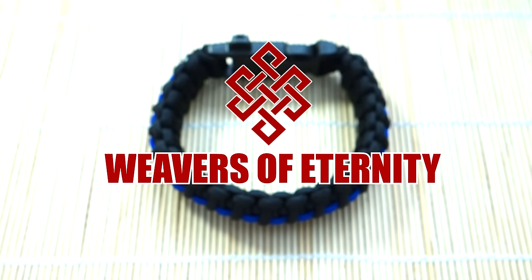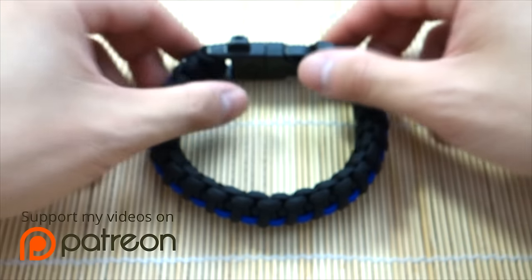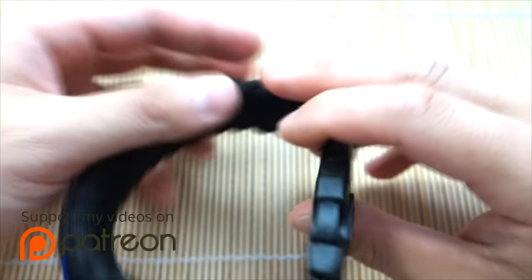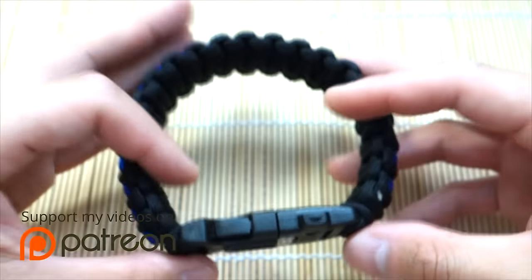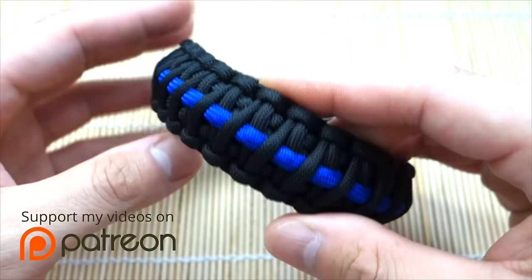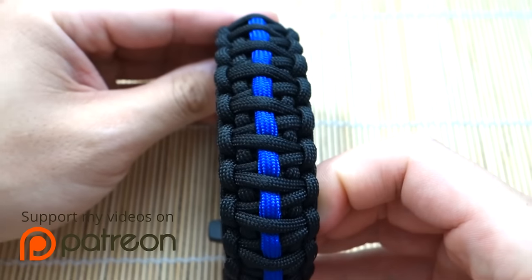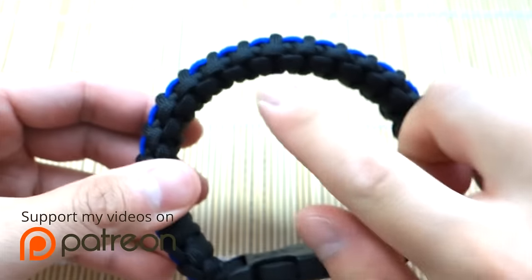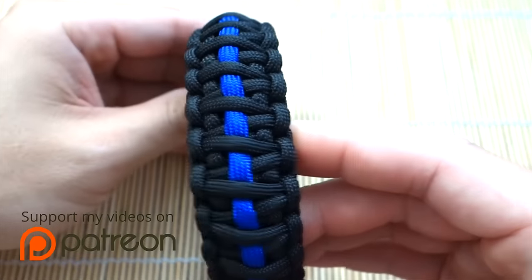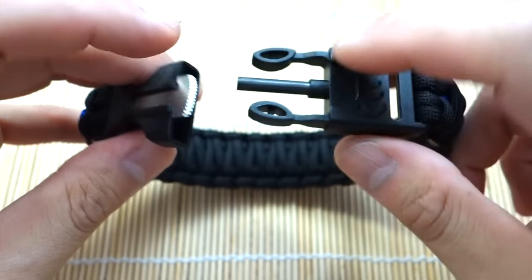Hey, what's going on guys, Tim here again — got another tutorial for you today. We're revisiting the thin blue line, but this time we're doing the king cobra knot thin blue line, done with a fire starter buckle. This bracelet is rather large because it's actually done as a personal order for an acquaintance of mine. I realize I never really done a tutorial for the king cobra knot, so might as well bring you guys along for this one. It's done with a really awesome fire starter buckle.